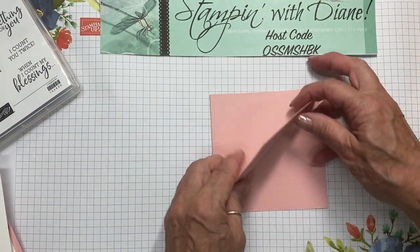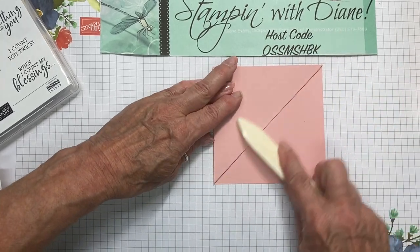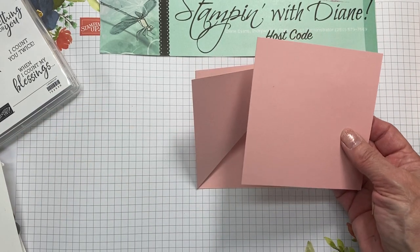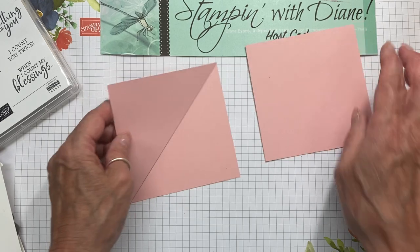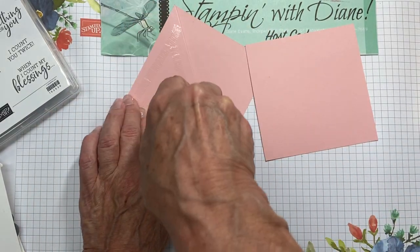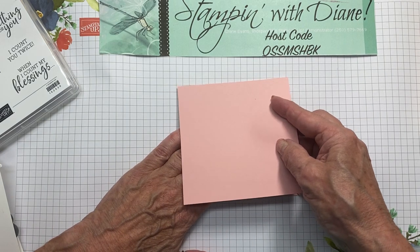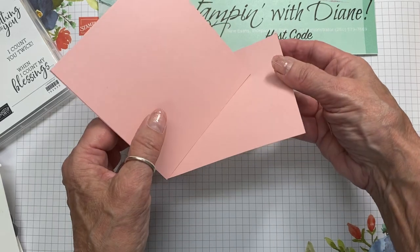I'm just going to take this like this, fold it back, and come back in with my bone folder and score this really good. As far as all these measurements, don't worry about them — they will be put on my blog and I'll have a link below. I also have another piece of Blushing Bride at four and a quarter by four and a quarter, and I'm going to put that on this side here to kind of get the card put together to a point. I want this to really stay, so I'm using my Stamp and Seal Plus, and that's going to give me my easel part right there.